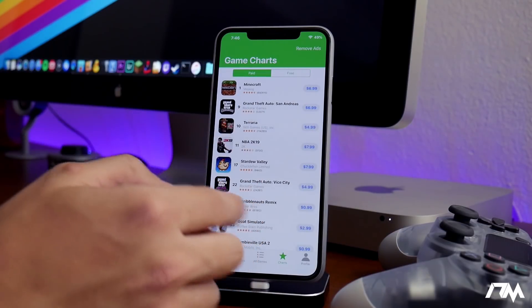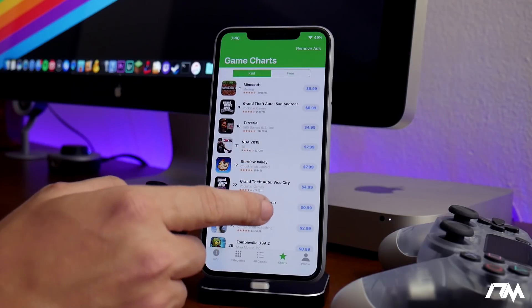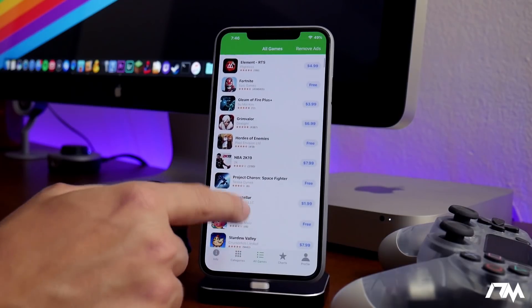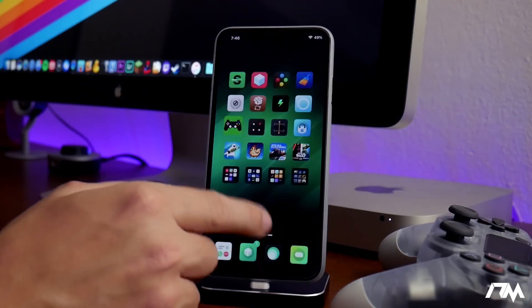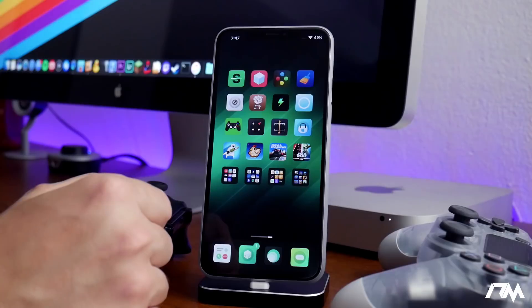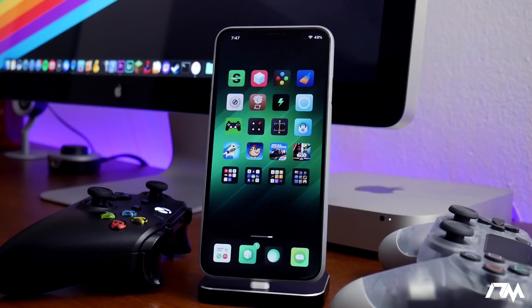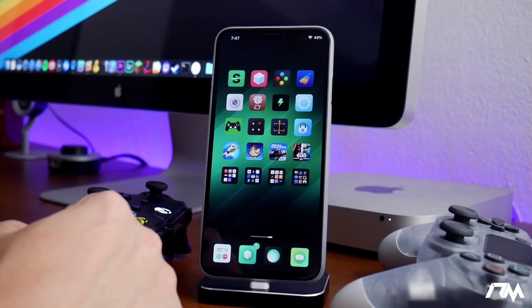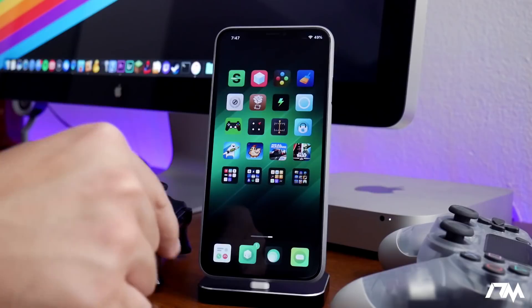Nonetheless, this is a great application to have if you like using controllers with your device to play games — being able to see all the different apps you can use a controller with is very handy. I'll leave the link in the description, along with a couple of links for PS4 controllers and Xbox One controllers, which I believe are pretty cheap on Amazon right now.